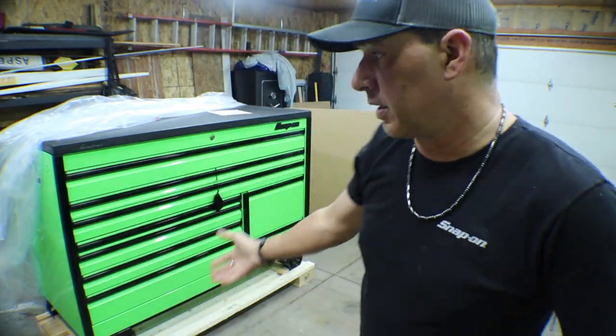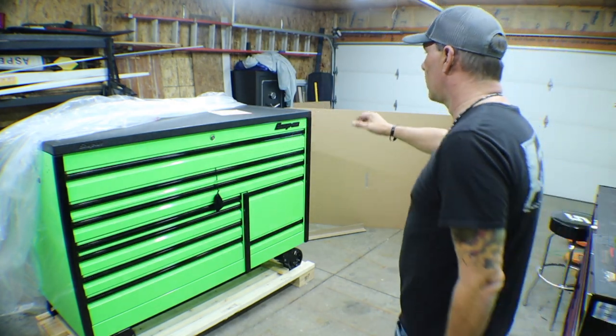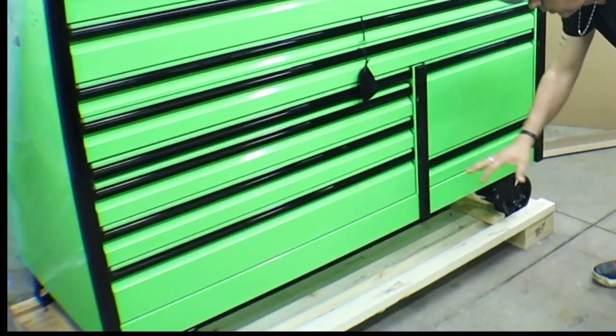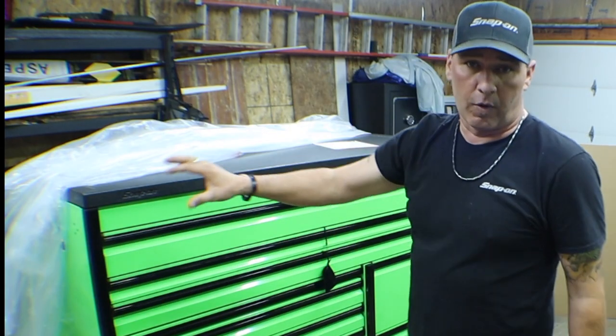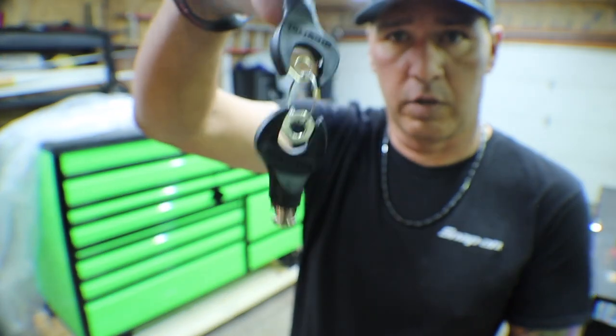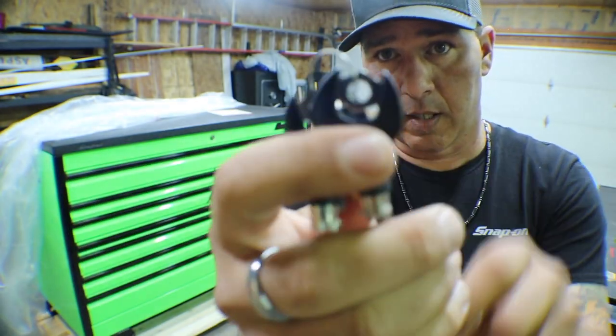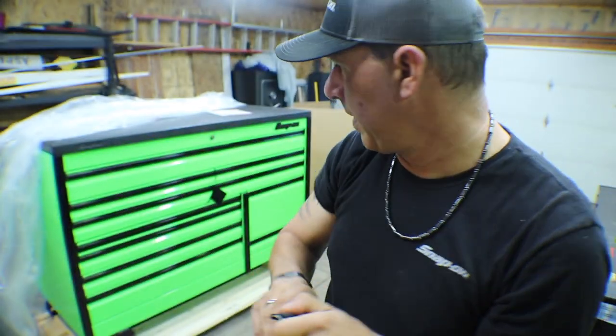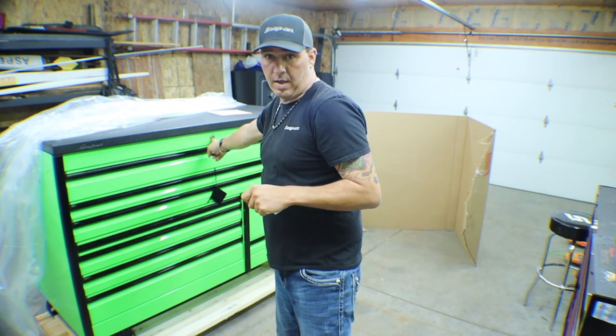There it is — Extreme Green with the Blackout Package. We have the blacked-out logo, the blacked-out wheels, and there'll be a blackout handle for it. Opening up the little key pouch, you get two keys that have the wrench design on them, and they also have the code number on them that matches with the lock.